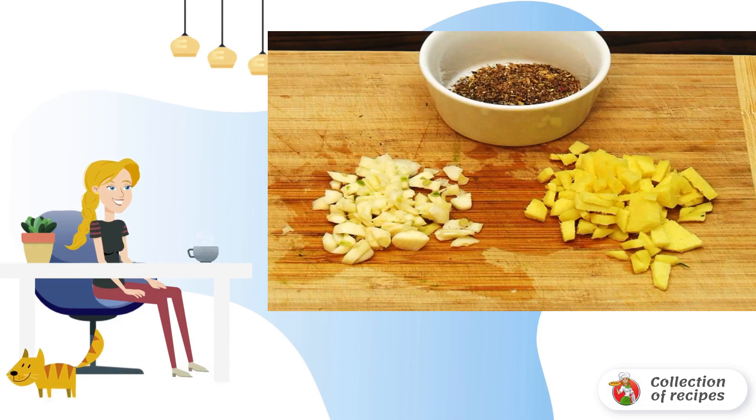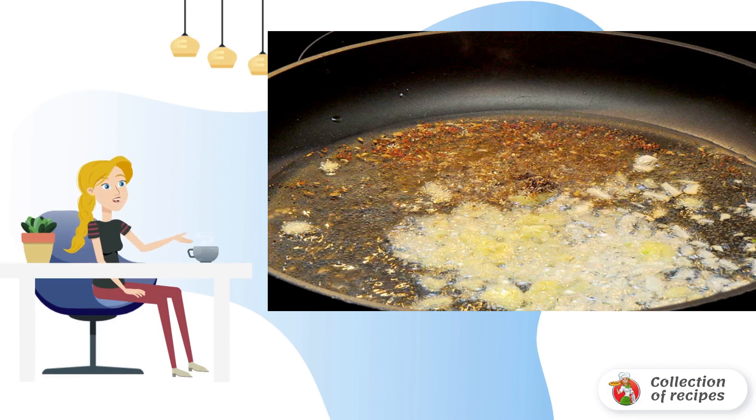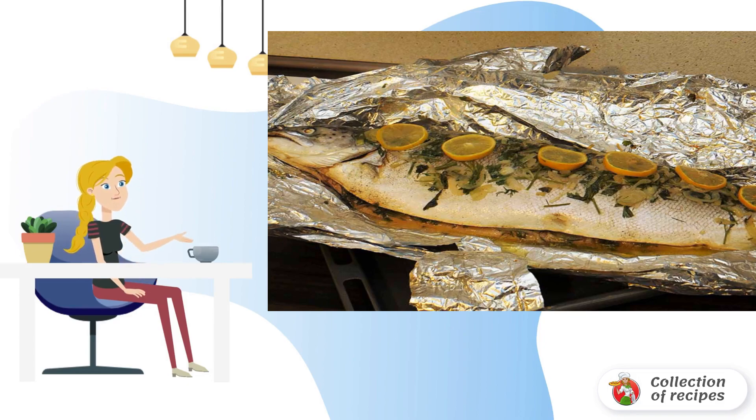Peel and slice the ginger. Garlic can be grated or chopped finely. Heat the vegetable oil and add the garlic, ginger, and pepper. When the grilled fish is ready, carefully unwrap the foil and pour the fragrant oil over it, after straining it through a sieve to remove the garlic and ginger. Take care.